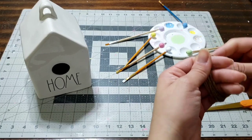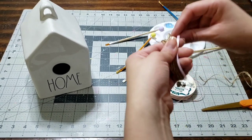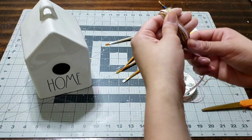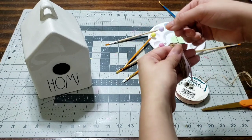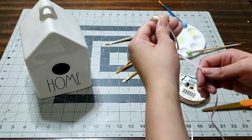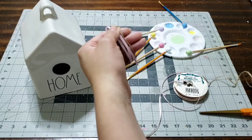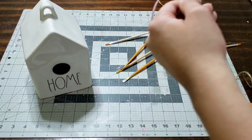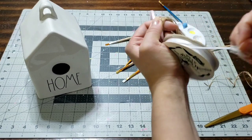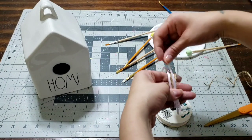Now you're ready for the ribbon step. I'm gonna add this beautiful pink ribbon — I'll hold it with my thumb and go around my fingers a couple of times, just two to three times, so the color pops. Then cut it. I'm also going to add a plain white ribbon, the same size as the pink. I'll take it around my fingers two to three times as well before cutting it.